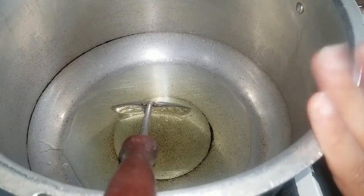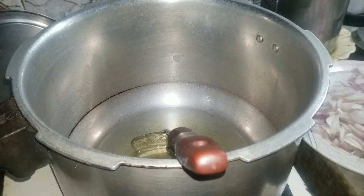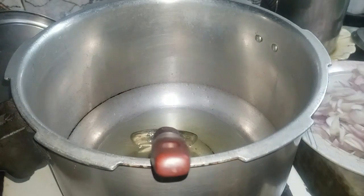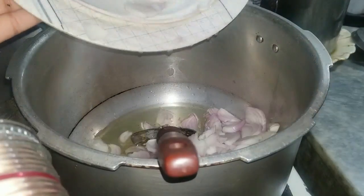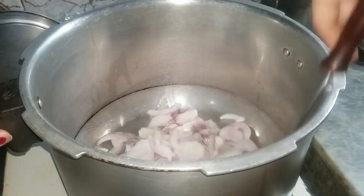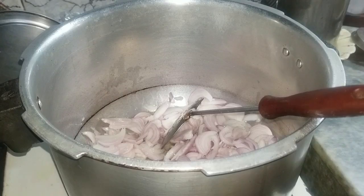This will be mixed with oil and cream. Now I have cut it in half a kilo and put it in the cooking pan. We have to fry it until the color changes and it becomes a little pink.